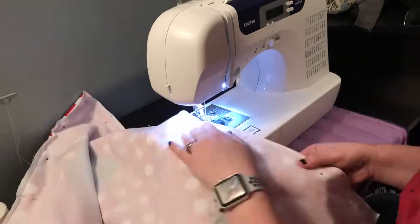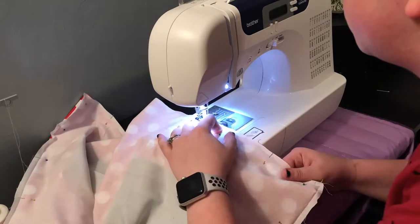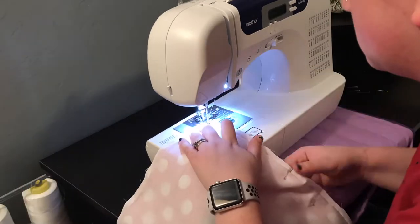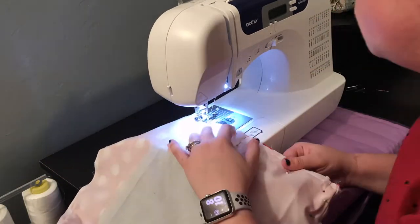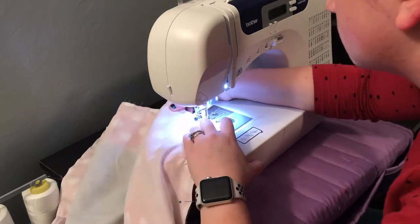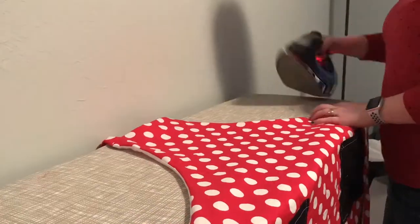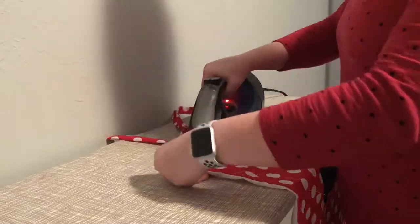Once it's all pinned up, sew around all the edges of the apron at a quarter-inch seam allowance, except for the very top where your neck strap is — do that at a half inch. Make sure to leave about a two or three inch section on the bottom unsewed so you can turn it right side out when you're done; I'd probably do three to four inches as it was kind of hard to turn with my small hole. Pull the apron right side out through that hole, iron it nice and flat, then top stitch around all sides at an eighth-inch seam allowance to make it look super nice and professional.